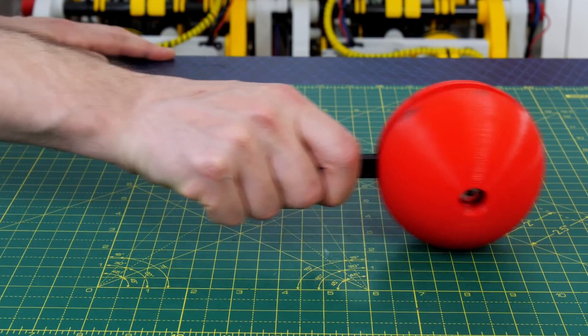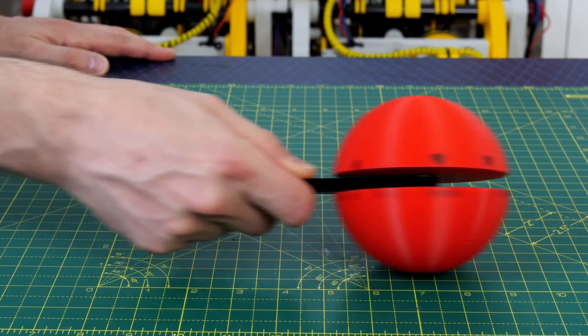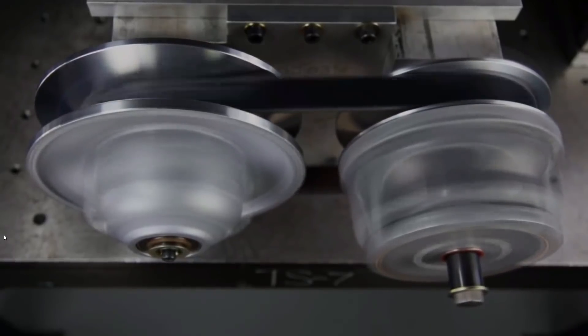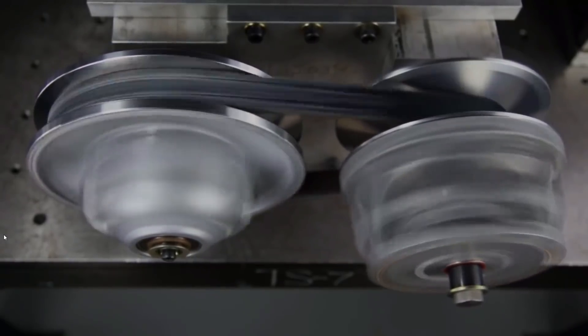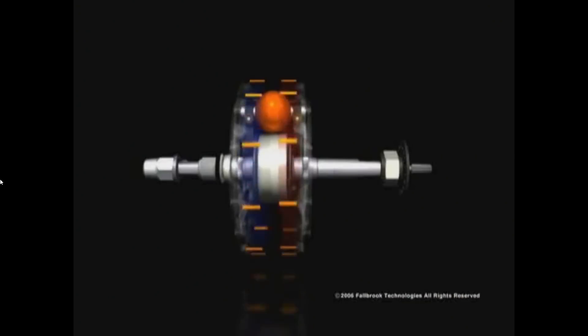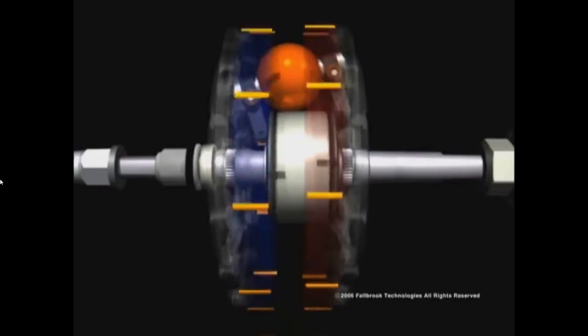However we can use this to our advantage by using this mechanism in reverse and using it to make a continuously variable reduction. There are various examples of continuously variable transmissions and some are used in real vehicles. Often these consist of belts on pulleys that can change diameter and some even have arrangements of balls between two plates. So today I'm going to make a really simple example of a ball-based continuously variable transmission that we can use for something practical.